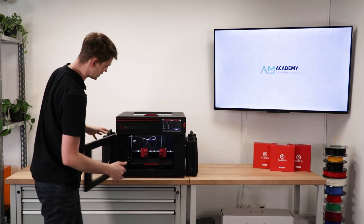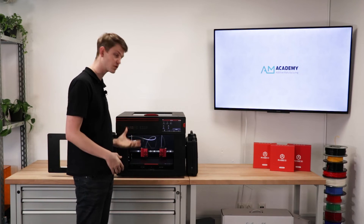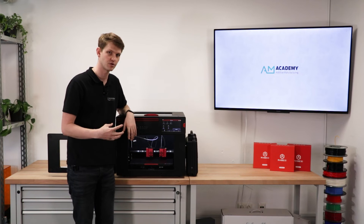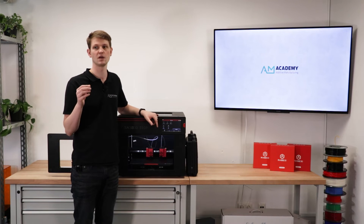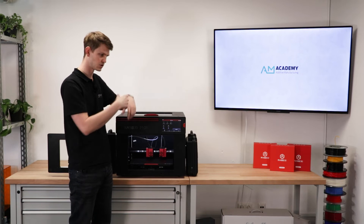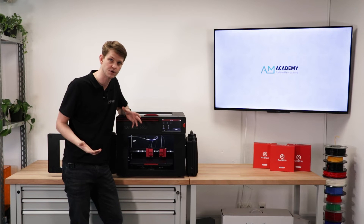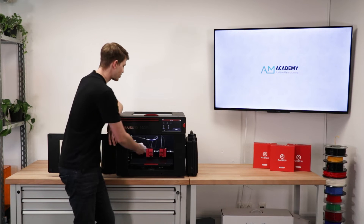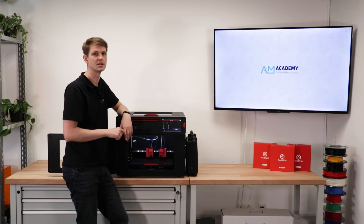Next up, we have the extruders. In order to reliably print fiber-filled filaments, the extruders had to be completely redesigned from the ground up. If you open one up and compare it to the inside of an extruder on the Race3D E2, they look completely different. On the Race3D E2, the filament would be pulled and pushed by a single gear wheel — single gear extrusion. On this one, it's a dual gear extrusion with both gears made from hardened materials to guarantee that the abrasive fiber-filled filaments don't wear them down too quickly. This printhead is specifically designed to resist the wear and tear that comes with abrasive materials and last longer in continued operation.